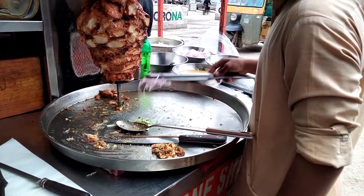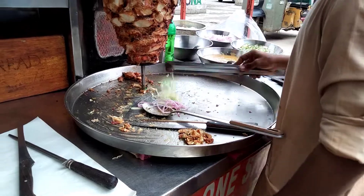First, we are adding fish. This is a fish. We are adding cabbage in it.